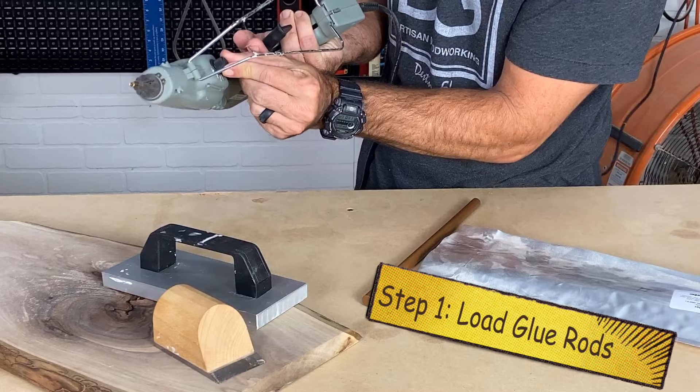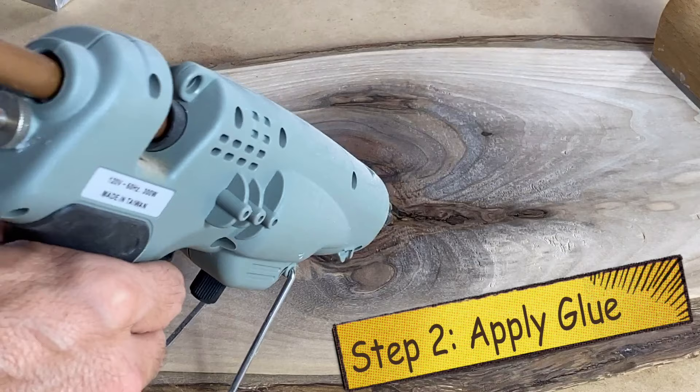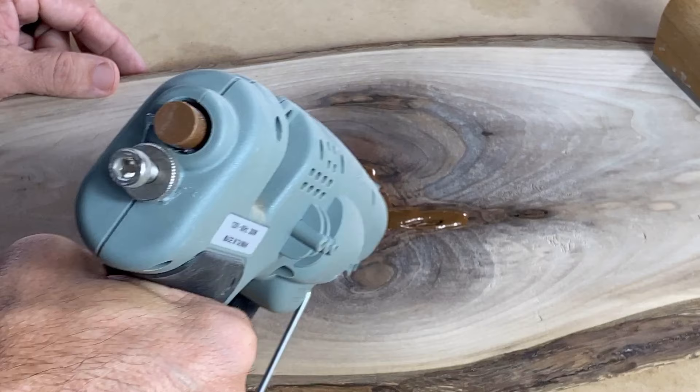Turn the heat gun on to a pretty good temperature — I've got it set to 380. Load one of the knot filler rods; I've already done this to speed the process up. Now fill the void or the imperfection in the wood with the knot filler — just squeeze it in. This might take a couple of times depending on how deep the repair is, but apply it generously.